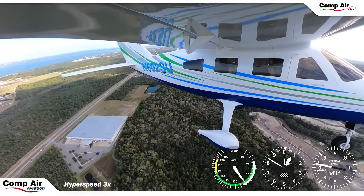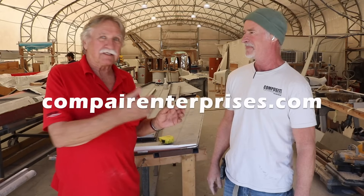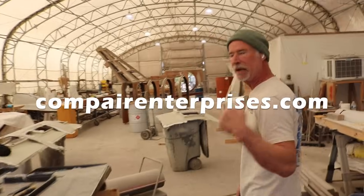We do have an A&P on staff — Keith does the engine stuff. So we can do everything: our electronic shop, our radio shop, is second to none. We'll do whatever you need. For current pricing and builder assist information, check out their website at CompAirEnterprises.com.